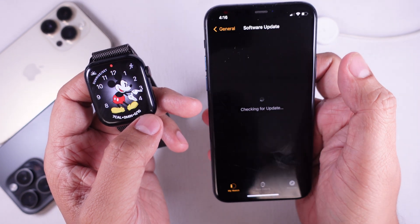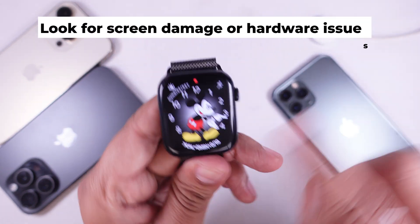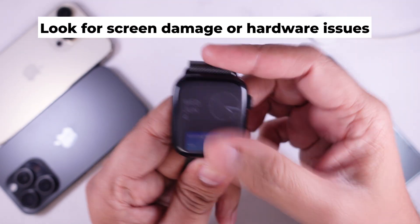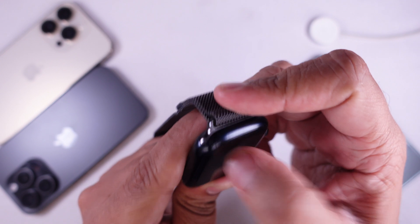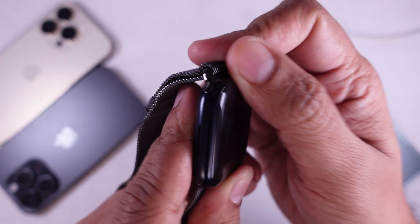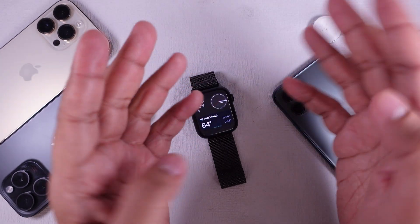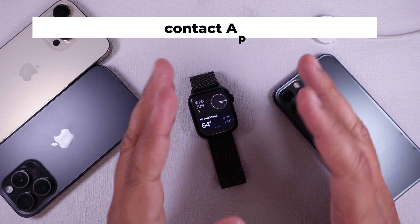Solution seven: look for screen damage or hardware issues. If your watch is still functioning but the screen stays black, there may be a hardware issue. Check for cracks or other physical damage. If you don't see anything obvious but the screen still won't turn on, it's best to contact Apple Support or visit an Apple Store.